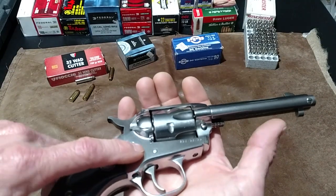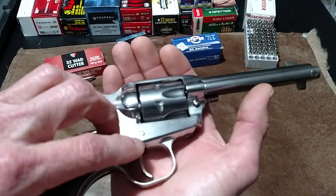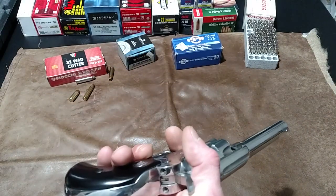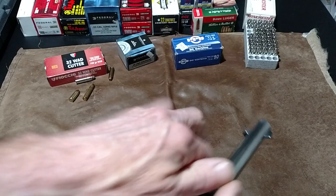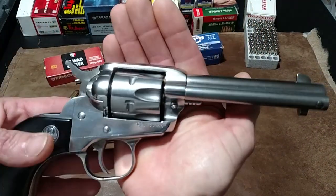Those cheaper guns are like toy junk compared to one of these. The frame on them seems like it's cast — like a pot metal style. They'll fall apart on you. I've had one. Anyhow, this is pretty cool. Let me give y'all something to look at — I don't want to ramble on too much.